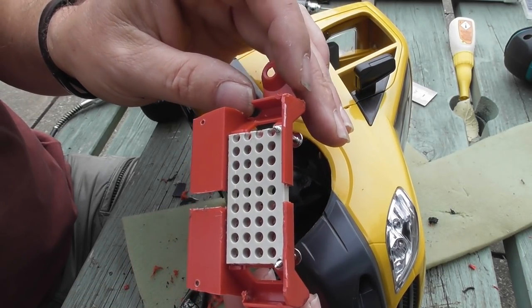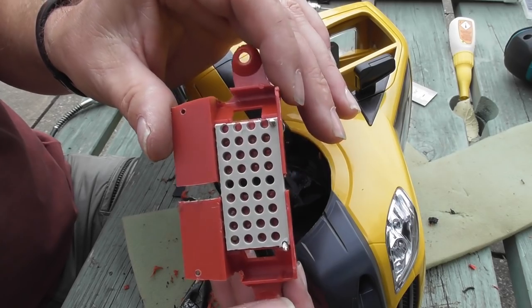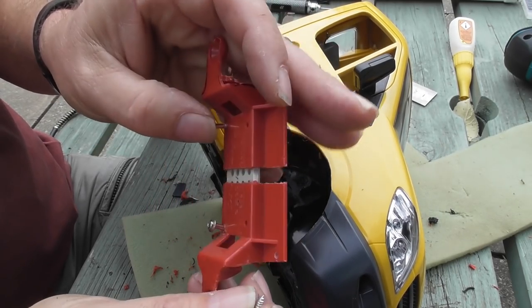An awful lot has been removed so I may decide that I want to strengthen it up a bit later, perhaps with epoxy and fiberglass. But let's see how we go.